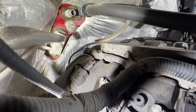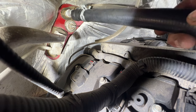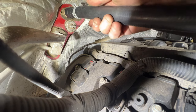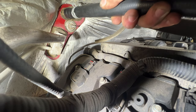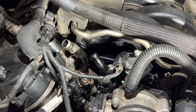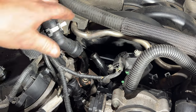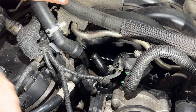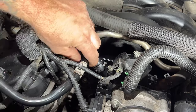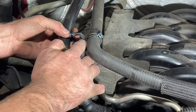Grab your new hose — I'm going to start with the heater core side. Go ahead and get that slid on; all you've got to do is just push this on. You should hear it click. There we go — give it a pull to make sure it's not going to come off. Then go ahead and get your other end on the same way, click that into place, give it a tug — that looks good. Go ahead and hook up your crankcase ventilation hose — same thing, just push on there and click. Get your clip back into place for your other hose.